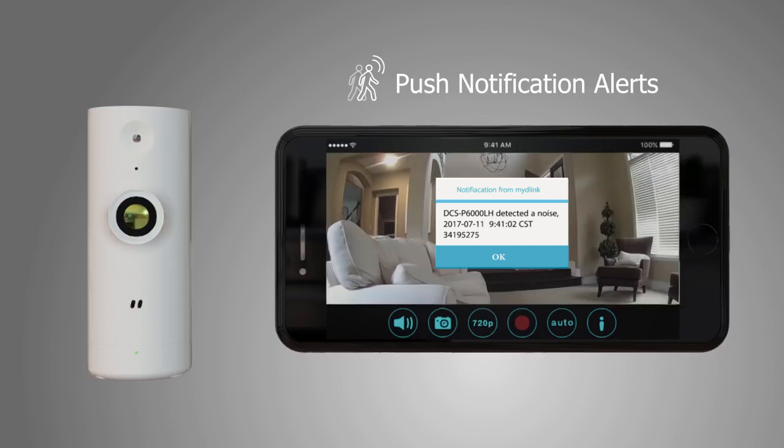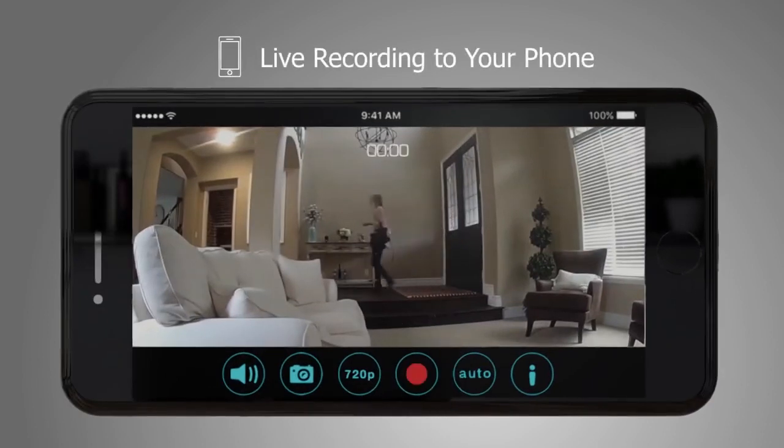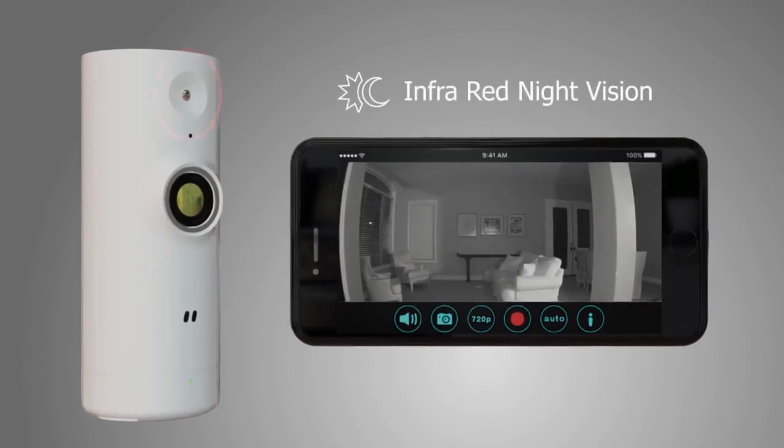Sound and motion sensors will notify you of any activity happening in range of your camera. Tap the recorder to save live footage to your mobile device. Infrared functionality allows you to see clearly in complete darkness.